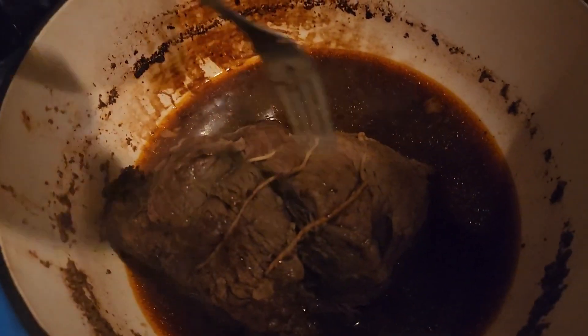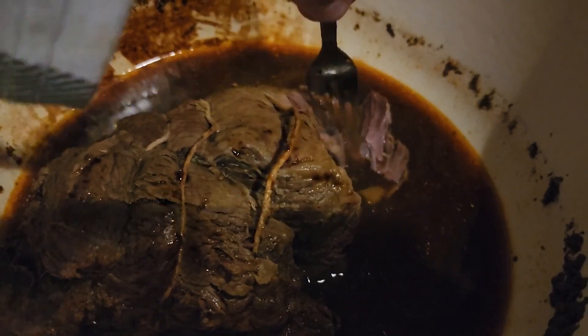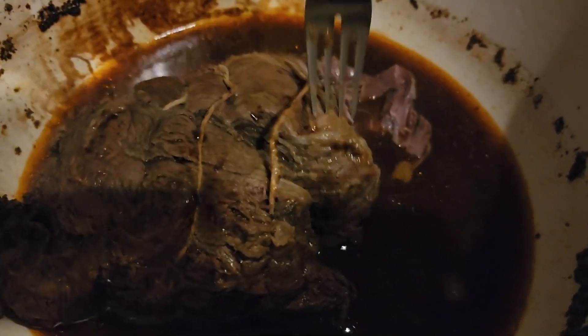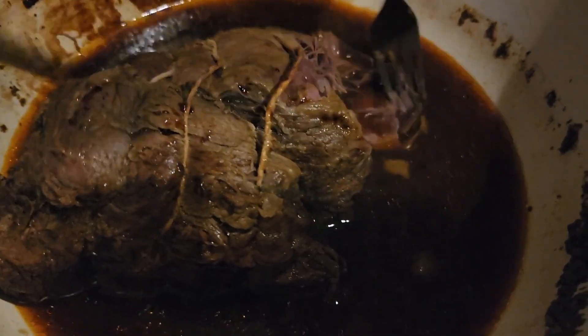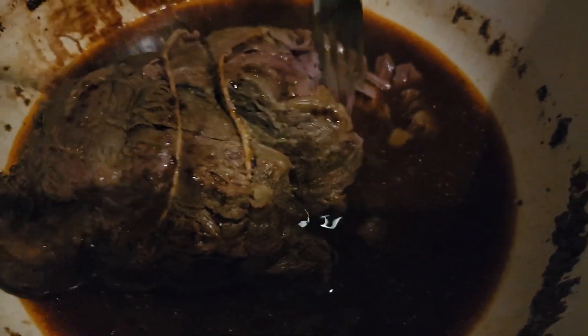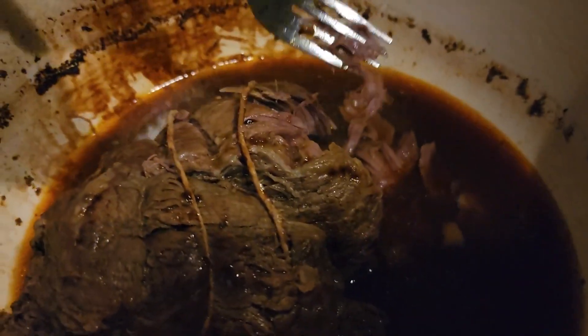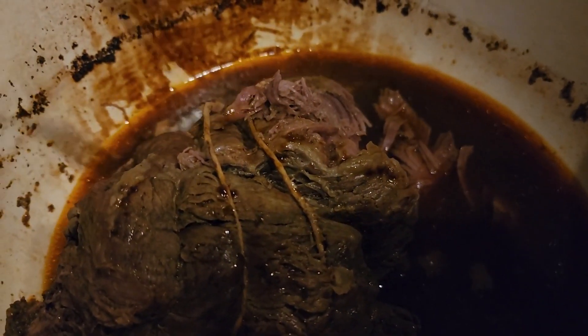Let's check this out — oh geez, look at this! Barely even moving it with the fork and it is falling apart. I don't even have to do anything with those little ropes. Perfect — let's get these veggies out and serve everything up.